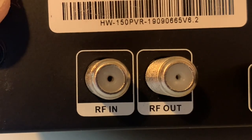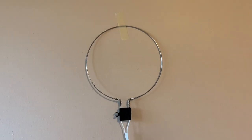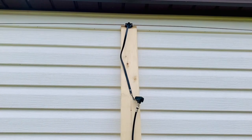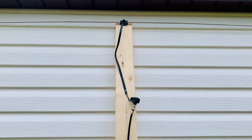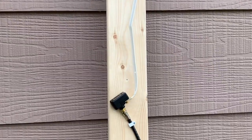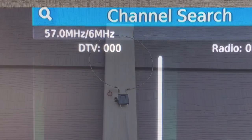Connect your antenna to either the RF in or antenna in port on your TV or digital converter box. As far as placing the antenna, you can try hanging it on a wall, laying it flat on a desk or table, placing it outside, hanging it outside a window, or somewhere outside facing the direction of your local broadcast towers. Try to mount the antenna as high as possible — that usually gives better results.